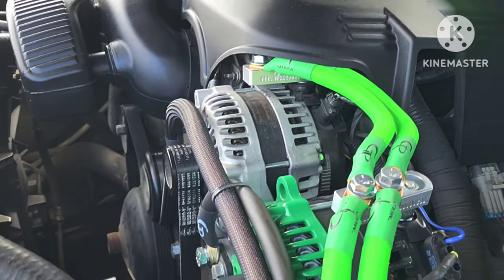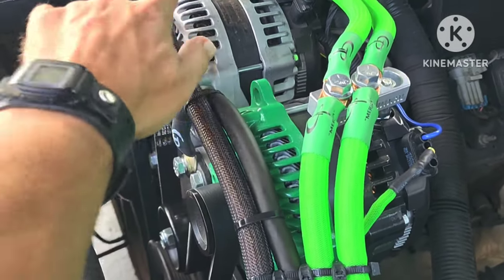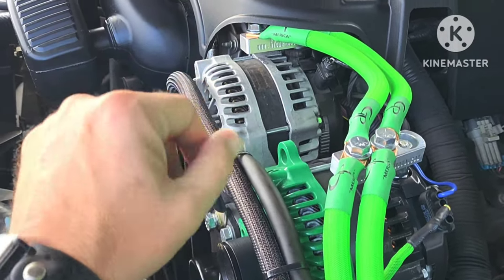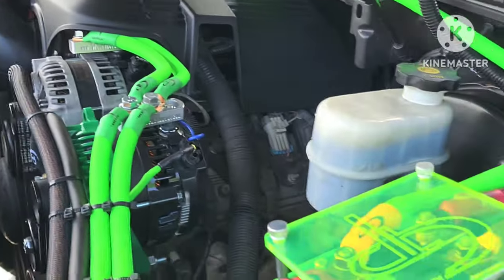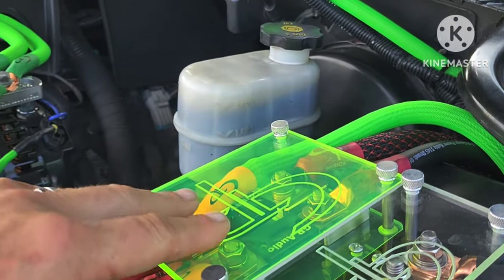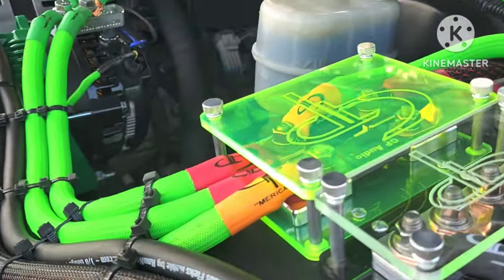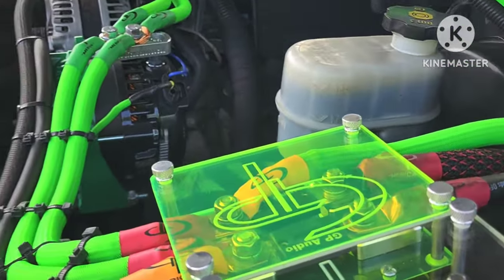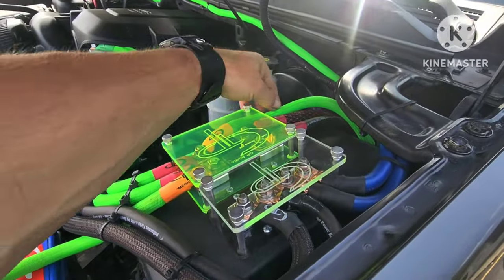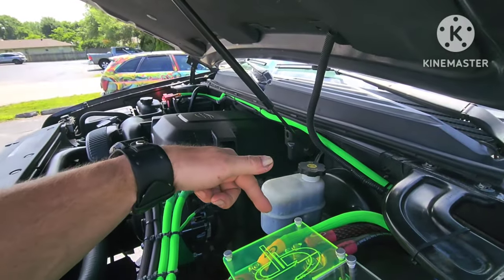This is my current setup: a 370-amp aftermarket alternator and a slightly upgraded factory alternator. What I want to do is separate these two electrical systems. The factory battery is over here, and I currently have a power wire running over to my distribution box, which is also my fuses going to the back. I want to disconnect part of this so that battery is isolated.